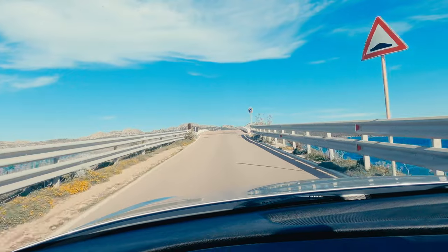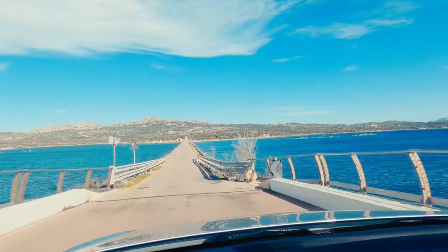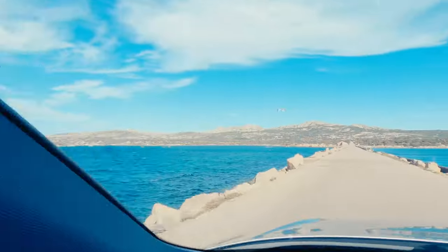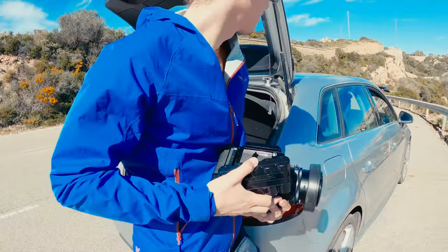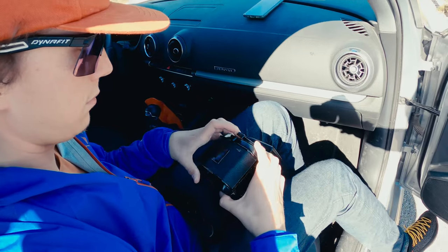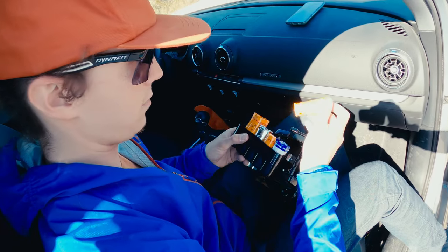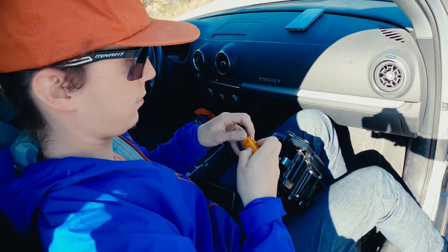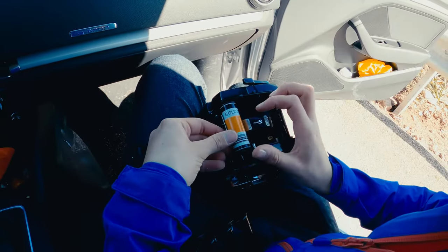At La Maddalena we found this stunning bridge where you can basically cross the bay surrounded by this deep blue sea. We drove up to the hills just to discover a very nice panoramic view, and I decided to take the other magazine — which was empty at the time — and load up some color film. I had to load it in the car since it was so windy outside that it would have been absolutely impossible not to make a mess.